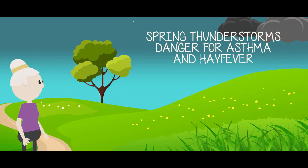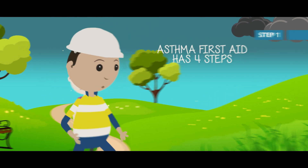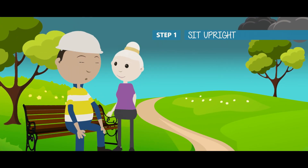Spring thunderstorms can trigger asthma without warning. There are four steps to asthma first aid. Sit the person upright and be calm and reassuring.